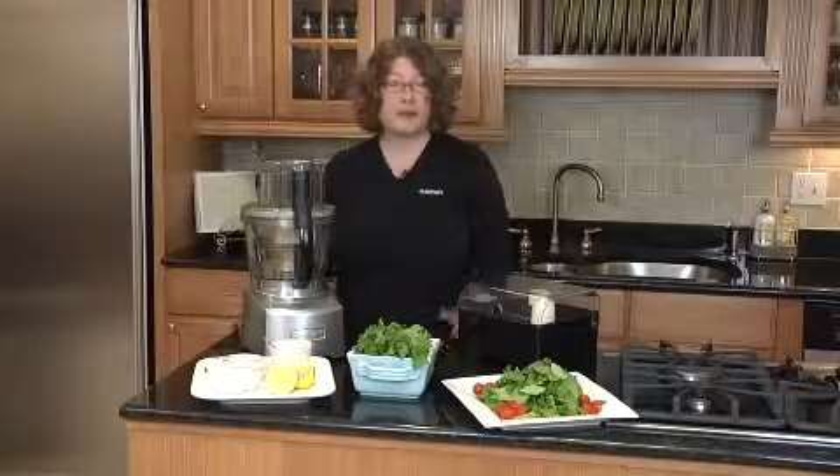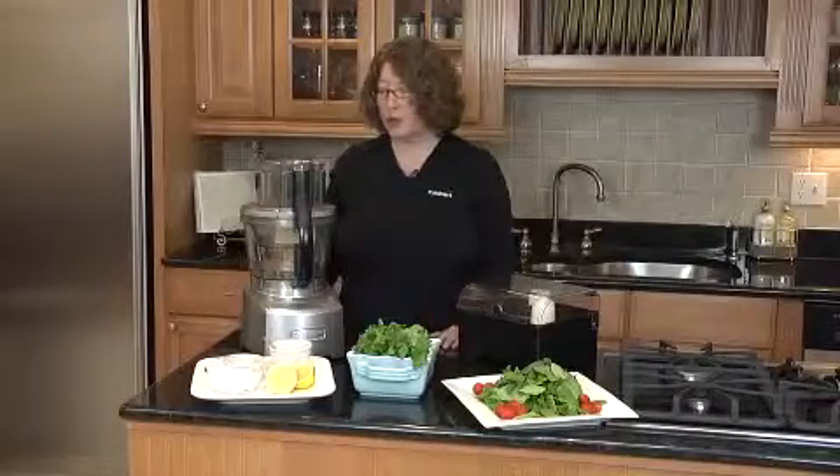Hi, I'm Mary Rogers, the Director of Marketing and Communications for Cuisinart. Today I'm going to talk to you about our Elite Collection food processors. This is a brand new product with great innovative features. So let's get started.